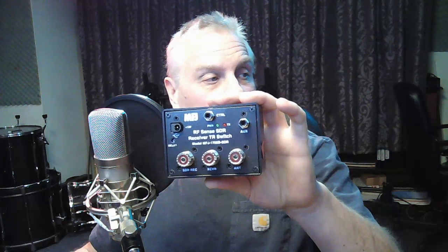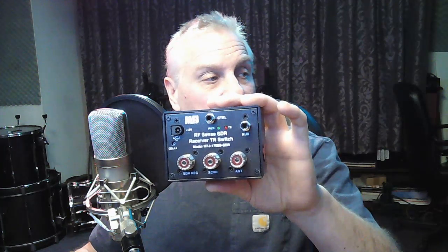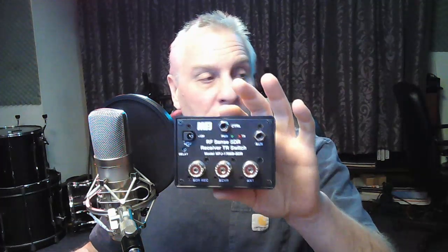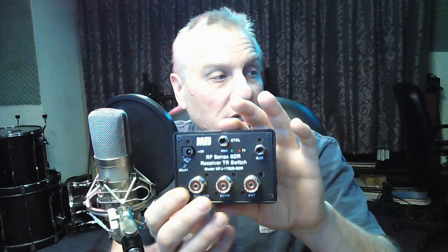I'm going to show you this one. This is the one I use in the GoBox — the MFJ RFSense SDR receiver TR switch, the 1708B SDR. It's got three SO239s on it. The difference between this switch and the one I have on the main station for the diversity receive is that one port is an SMA. Same switch, just SMA. These are the switches designed to use with an outboard SDR receiver — an RSP series receiver, ASPY, HackRF, whatever you're using.